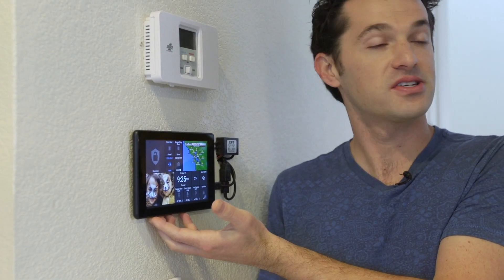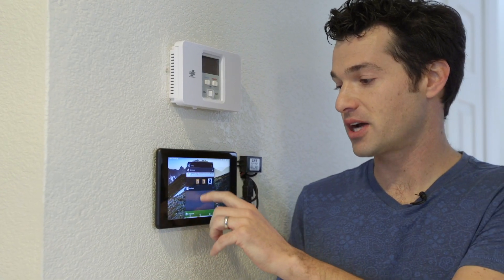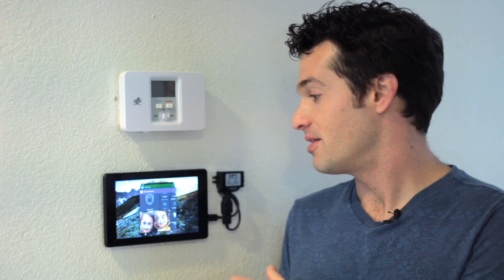This is the Fire 7 tablet, a really affordable solution for a whole home control panel. I'm using Action Tiles, which is actually just a web application, so Action Tiles can run in any browser. In this case, I'm using a special kiosk mode browser called Fully Kiosk, which you can download from the App Store, but you could run it in Chrome or the built-in browser on the tablet.